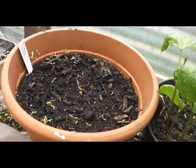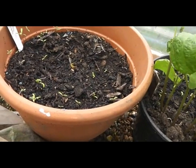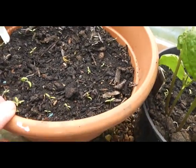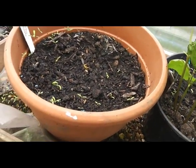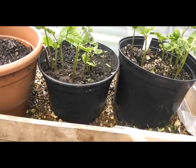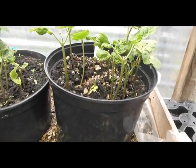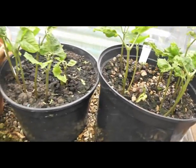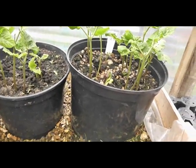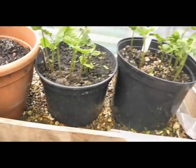This is where I planted my large beefsteak tomato and I think someone was starting to come up. Over here we have the runner beans, it seems to be growing very well here in the greenhouse. I think I've put a bit more slug bait in there just to keep the buggers out. All in all, coming on nicely.